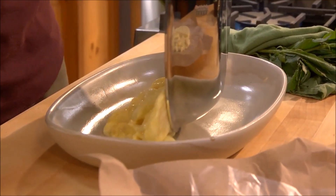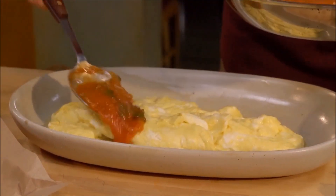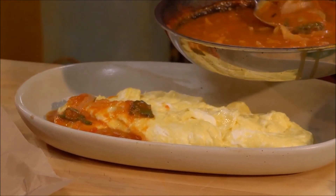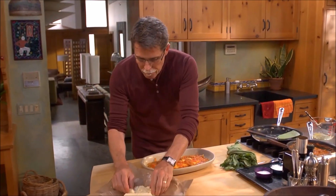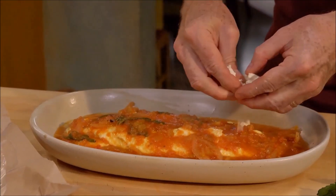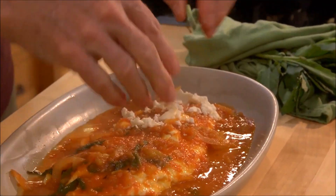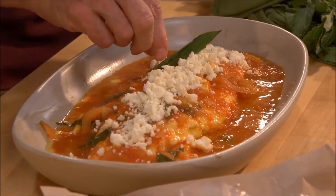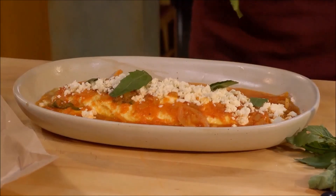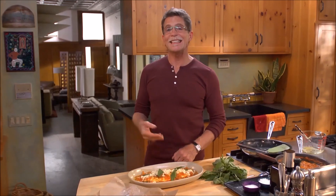Roll it right into your platter, then spoon the sauce over and around the omelet. I love queso fresco on this dish, so I'm going to crumble some beautiful fresh cheese over the top, then decorate the whole thing with some leaves of epazote. It's just as easy as that, and you've got brunch for a crowd.